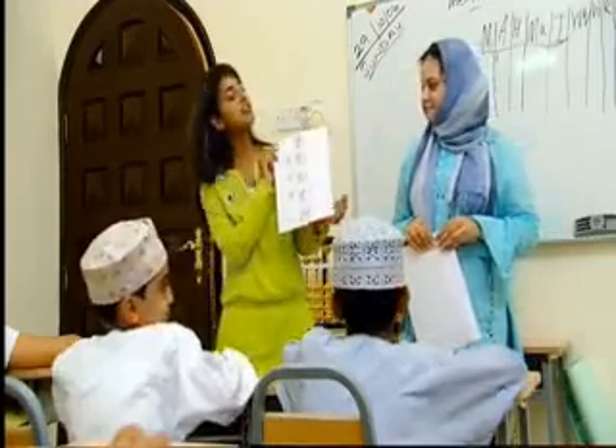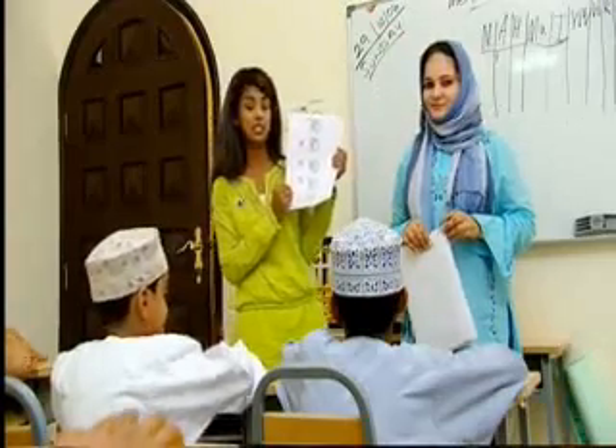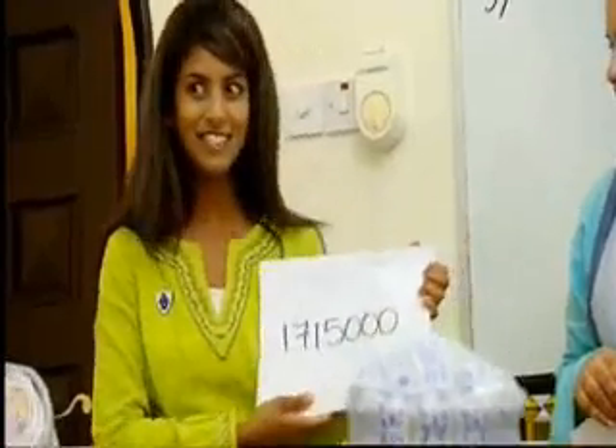Here we are. It is 70 times 70 times 70 times 70 divided by 14. 1,750,000,000. Correct, that was so quick.